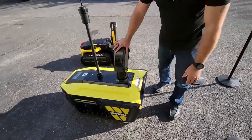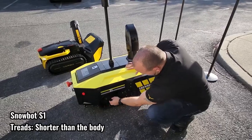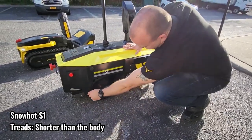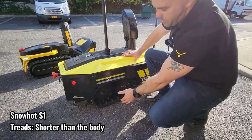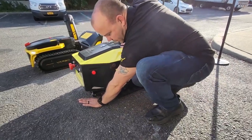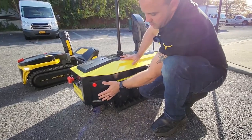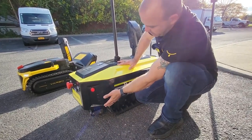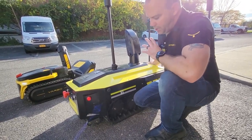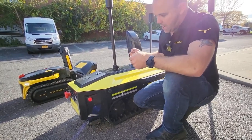The other big thing with this unit was that the treads were short. If you see the treads here and where the body lines end, they were much shorter than the actual unit. So if you wanted to back up on an incline you would get caught very quickly — those bottom wheels almost acted as an anchor to the Snowbot. We put them in originally so someone could move the unit, which is also why the handle was there.